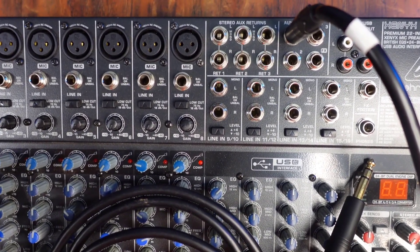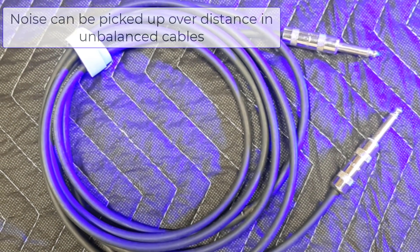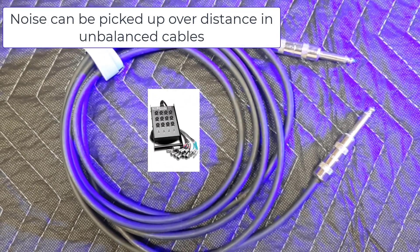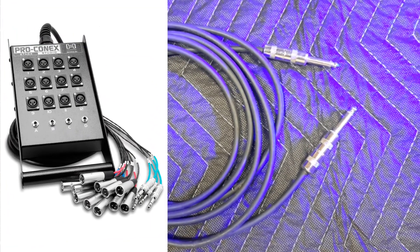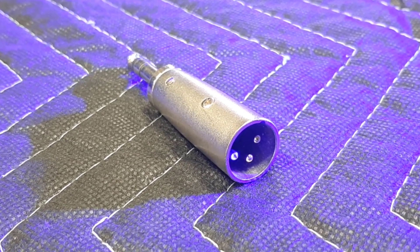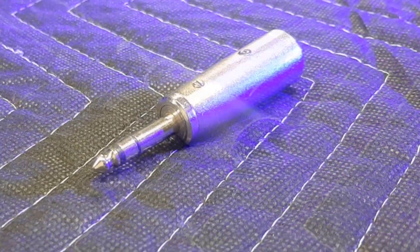Things stay balanced, which is important to minimize noise pickup. A standard instrument cable, if used here, immediately unbalances the connection. If you have a snake cable with quarter inch tip ring sleeve returns and you use an instrument cable in those, then you will unbalance the entire length of that line. There's also this version of the adapters — these do the same thing, but these add weight onto the jack you're connecting to, and that can sometimes be a problem.